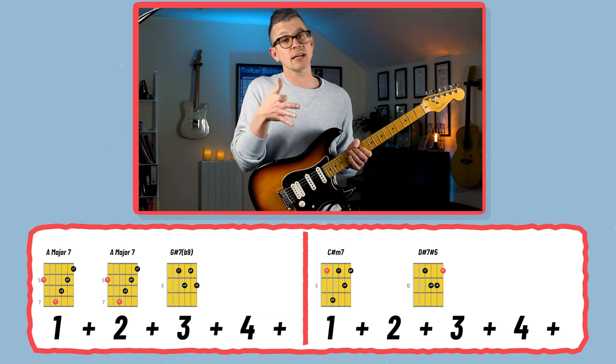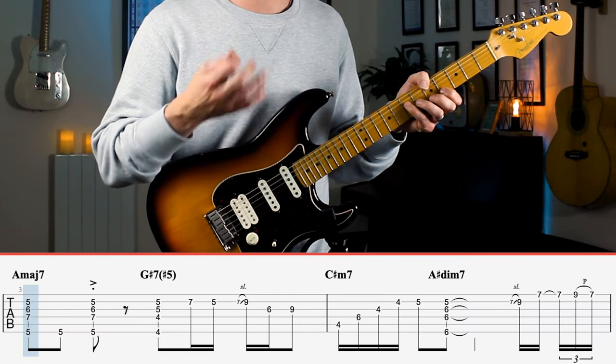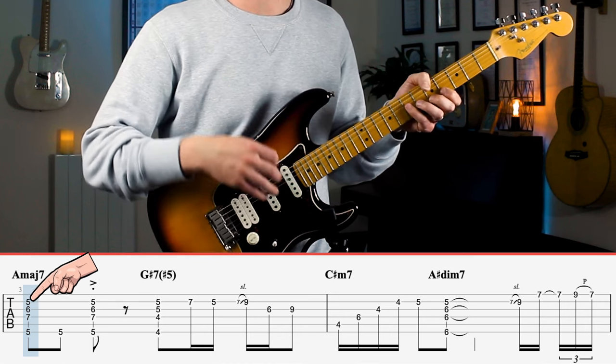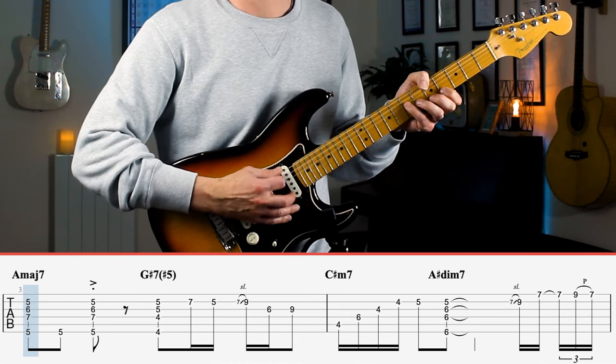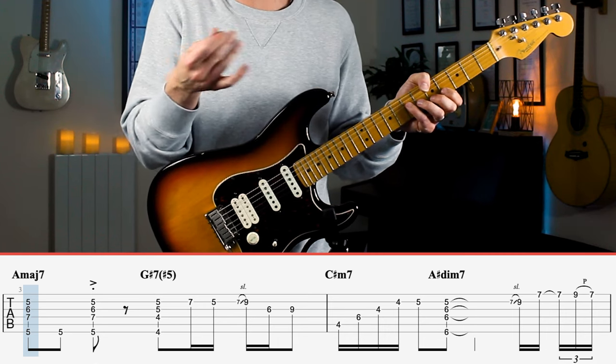Even though there's a drum beat constantly through the track, the chords themselves also provide a sense of rhythm. The second way the chords support the melody is by creating really lovely harmonies — the highest note in all of the chords comes from the melody. For example, with this major 7 chord here the melody note is this E on the B string, so it's really important when strumming to make sure you stop the strum on the B string, otherwise the melody can just vanish.